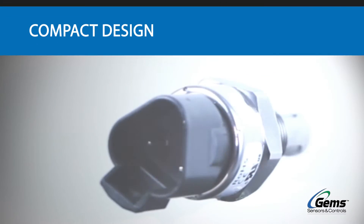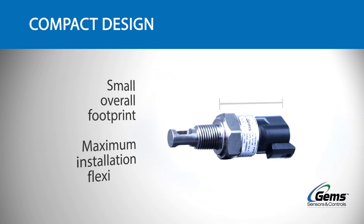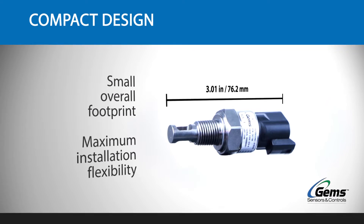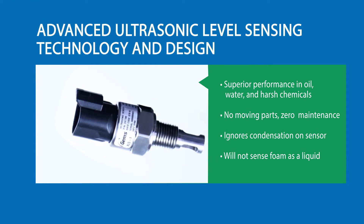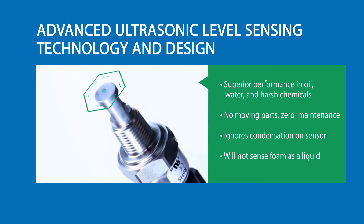The compact design of the XLS-1 provides maximum flexibility for equipment designers. At the heart of the all-new XLS-1 is an advanced ultrasonic level sensing technology that provides superior performance and improved reliability.